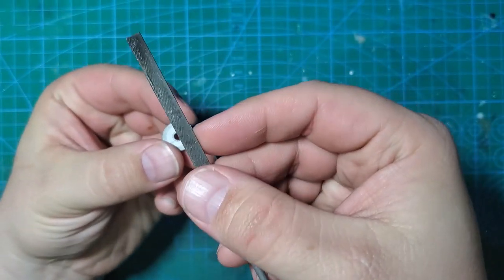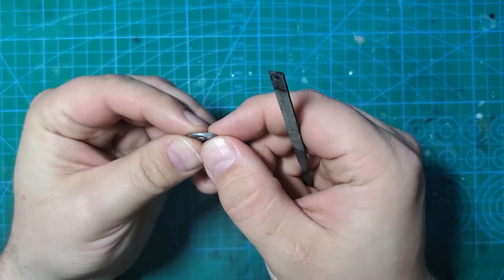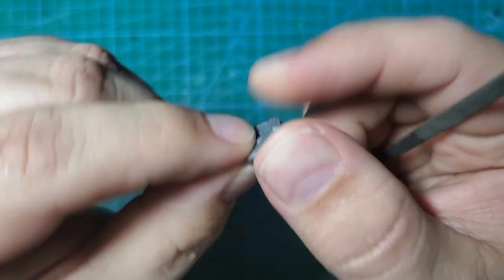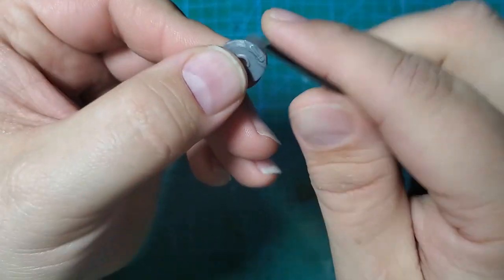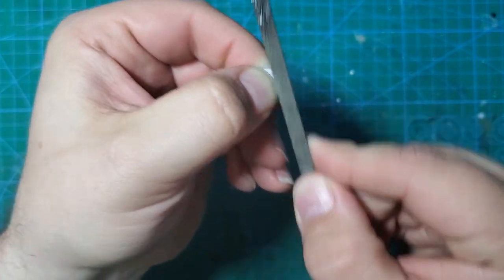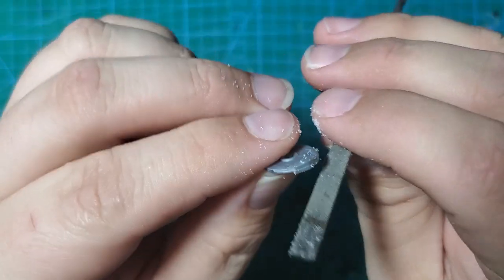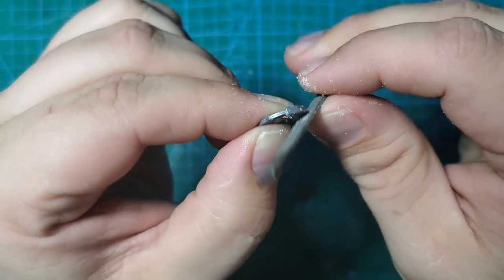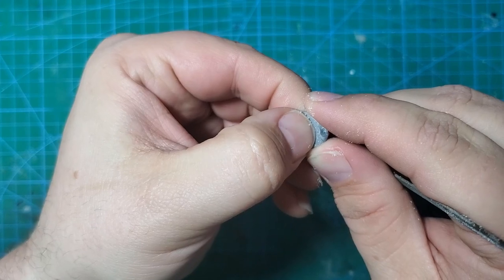We start with a flat metal file. You could use a sanding stick and probably get away with it, but the sanding material comes off and with four of these to do that's a lot of sanding. With a metal file you just wipe it off and keep working. I want to keep the file flat and take my time, making sure the surface stays parallel to the rotor surface so I don't warp it. I keep my thumb over that center ring to avoid damaging it.